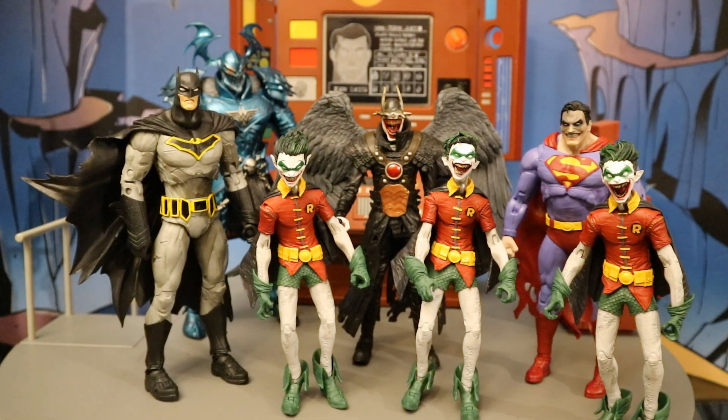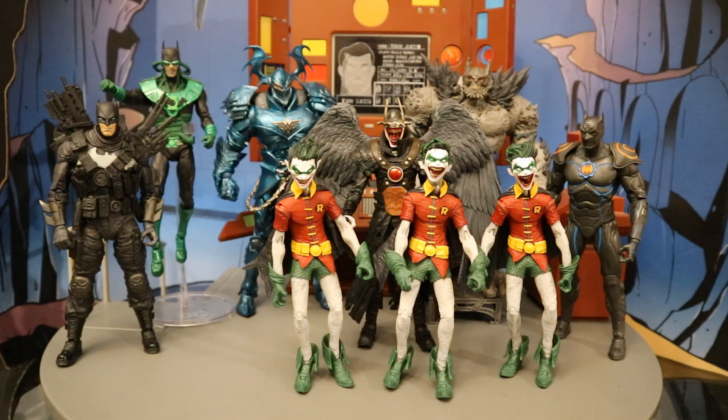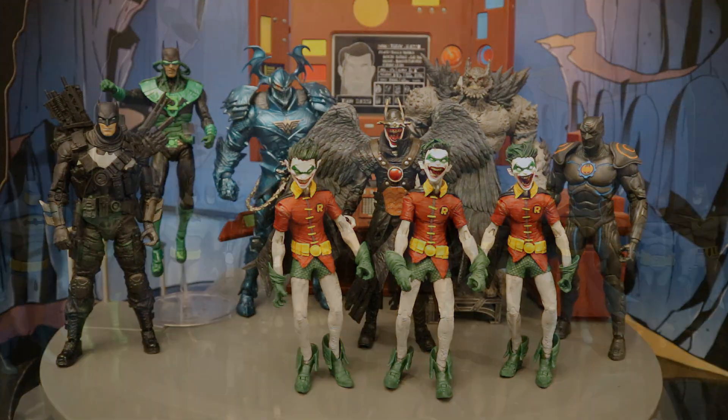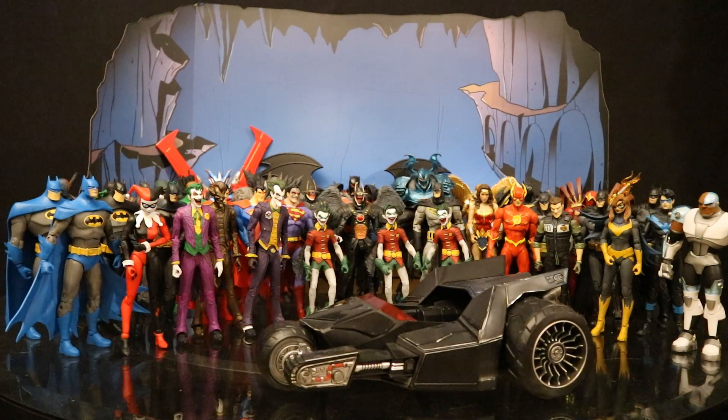Here he is with the entire Merciless wave — this is McFarlane's first build-a-figure wave. You buy these four different figures and collect and connect to make Merciless — drop $100 and you get five figures, as long as you're not too worried about getting all three variations of the Robin Crow. All in all, this is a fantastic wave — McFarlane is just continuing to improve wave after wave. Here he is next to all the different Dark Knights Metal villains they've made so far — I can't wait to add Red Death, Drowned, and Death Metal Batman with his motorcycle to the mix. Here he is next to all the different McFarlane DC Multiverse Bruce Wayne as Batman figures — sure, a bunch of them are from the Dark Multiverse, but they're still Bruce Wayne. Here he is next to the entire McFarlane DC Multiverse collection: I've got a total of 37 figures and one vehicle, and there's still more to get before the year ends.